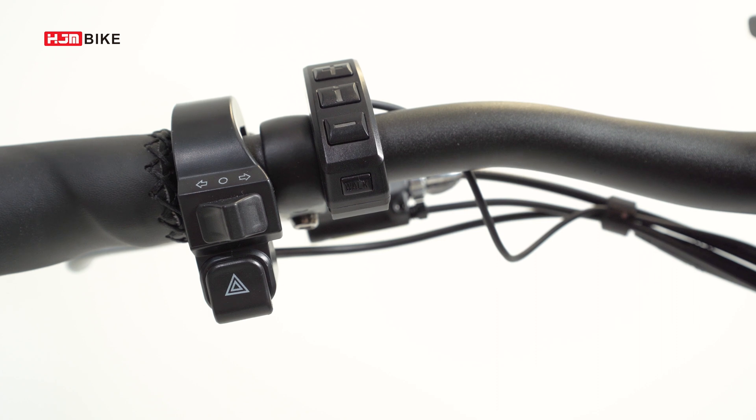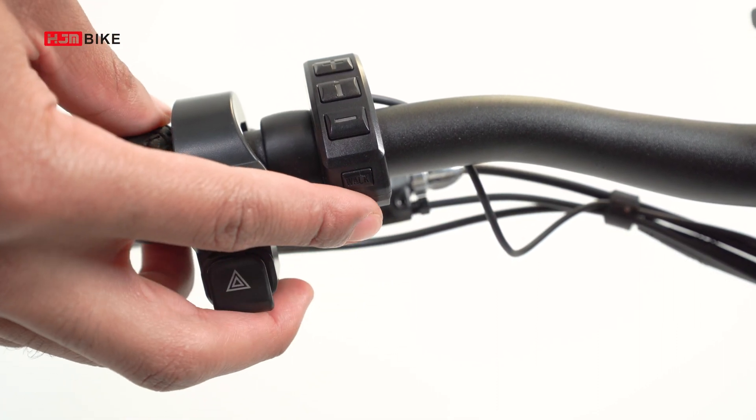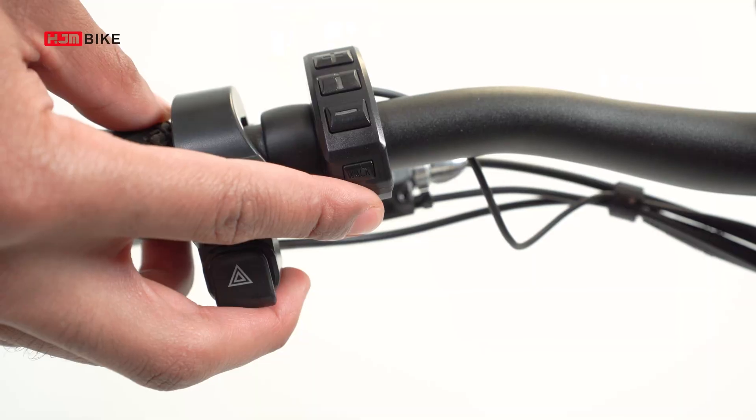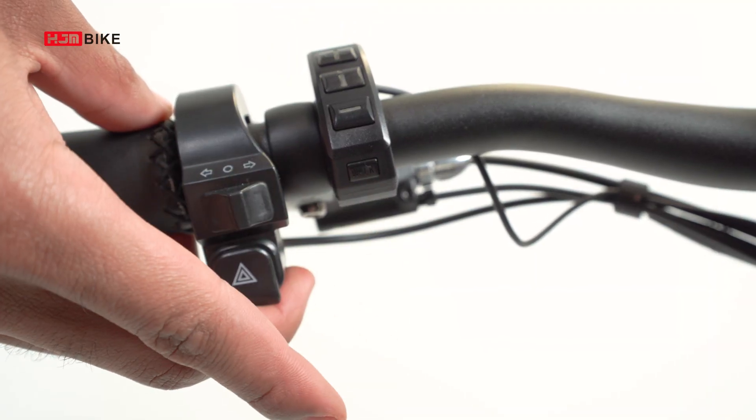To access the walk assist feature, long press the walk button for two seconds and the bike will move forward at a speed of three and a half miles per hour. The power will cut off once you release the button.